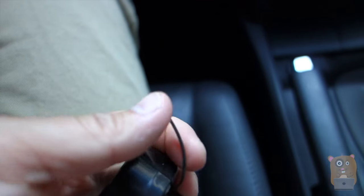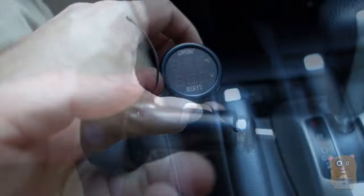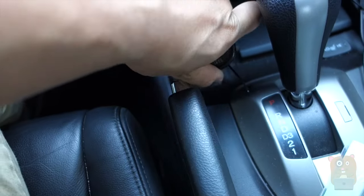Now this unit right here, this part, this is what measures the temperature. To start the readings, just simply plug it into your cigarette socket.